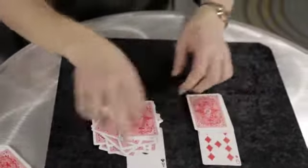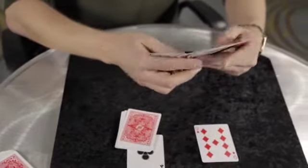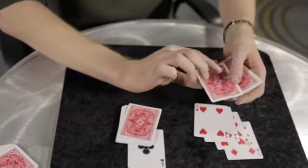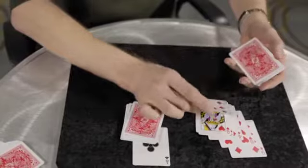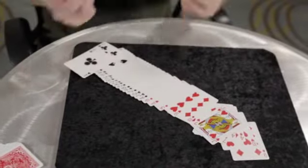Then I square up the cards. Look, this is fantastic — red, red, red, red, red, all the way through. You did perfect. Always listen to your subconscious mind.